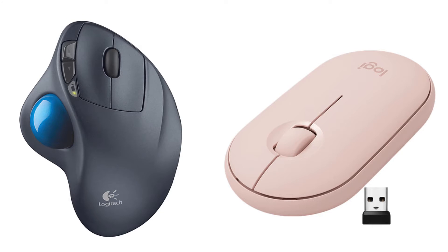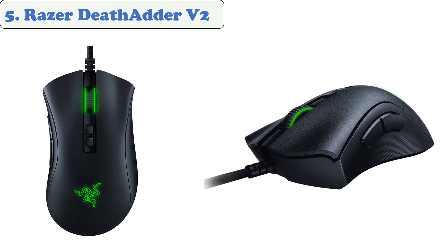You are watching Gadget Review. In this episode, we're talking about the top five best mice under $50 of 2021. Let's get started with the list. At number five: the Razer DeathAdder V2.